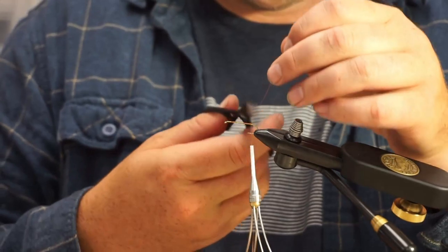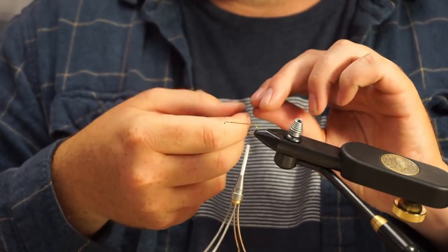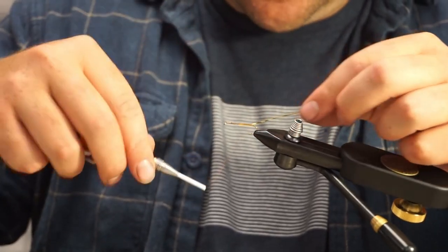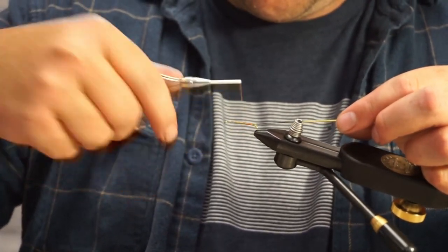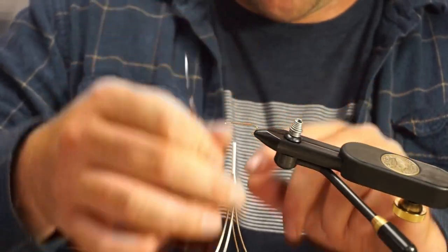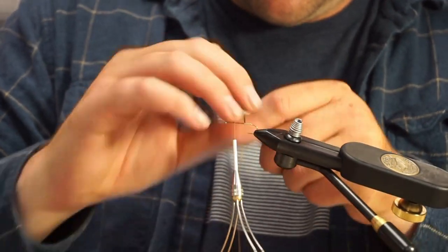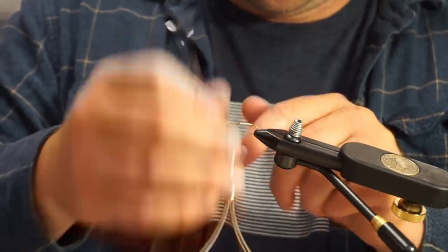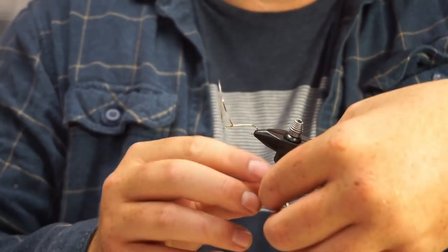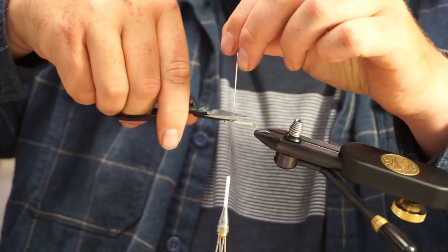Pretty much everything is the same as the original fly except for this unique body. This is just gold and silver Mylar tinsel. I'm going to tie this in with the silver side facing me, so the gold is what shows up while you're wrapping it forward. Tying that in. I like to stop my thread about a quarter of the way to the eye so you have enough room to work with. I'm just going to tie off that Mylar and trim that.